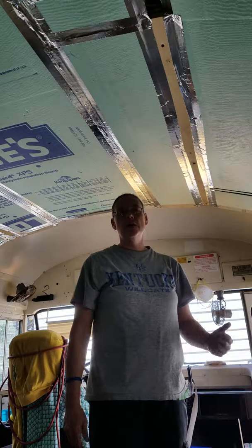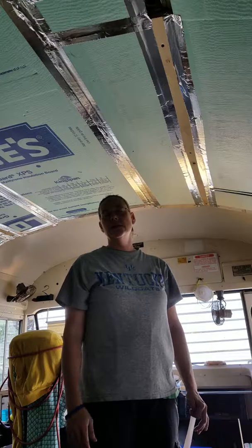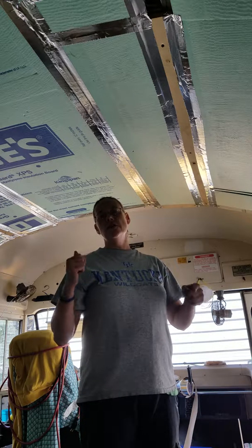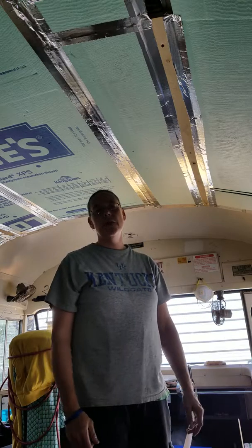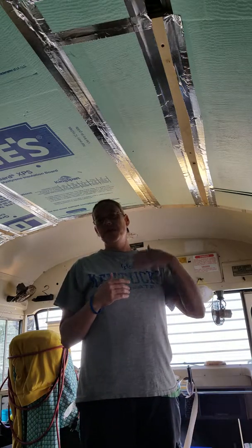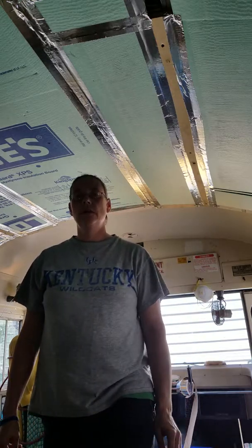Just wanted to show you guys a real quick easy way to roll tape off, especially when you're working overhead like this. You don't have to tear your pieces and go a little bit at a time - just put it on something that'll keep it rolling for you. Man, so much quicker. Peace out.